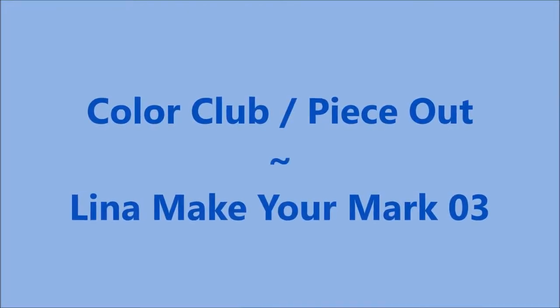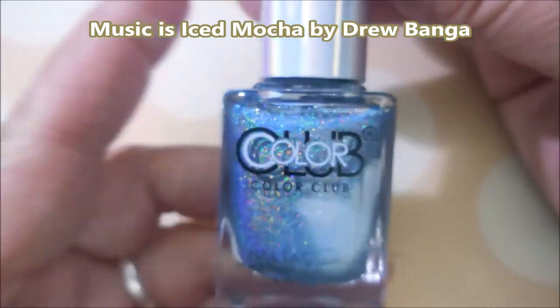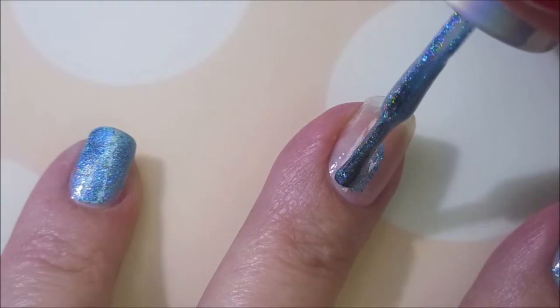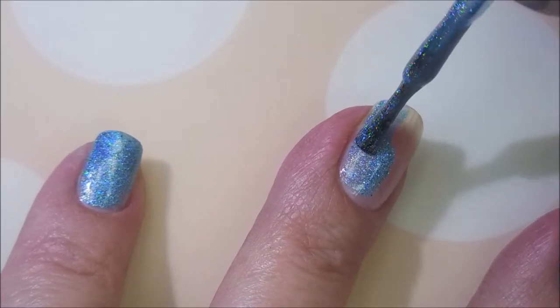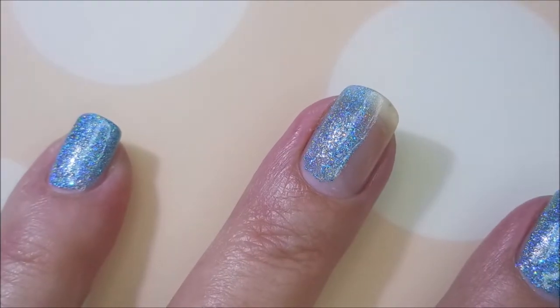Hello my friend and welcome to my channel. I've got Color Club Peace Out and Lena Make Your Mark 03. I've started off with Neltex Formula 2 and here is Color Club Peace Out. Oh my goodness, it's gorgeous. I've already got my base coat on and dry so now we're going to go in with the first coat of Peace Out.